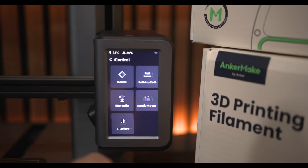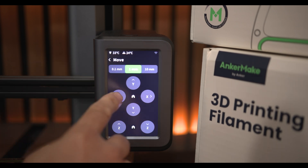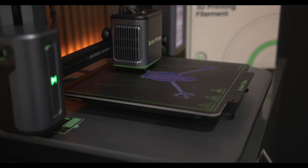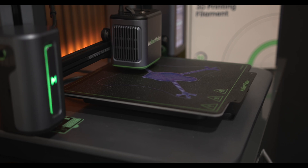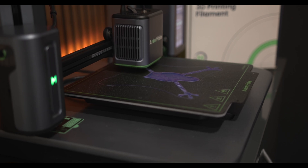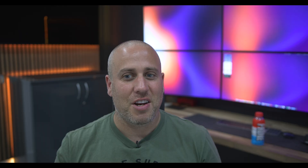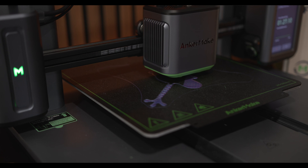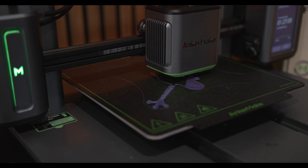It is quite loud — even when it's just turned on you can hear the fans running, and when it's printing it does pick up a little bit of volume. So this is not something you could have in your bedroom where you sleep, or if you're in a place where you're trying to concentrate, you don't really want this going on in the background. I'm not sure how that compares to other ones, but I'll put some clips in showing the exact kind of volume it produces.